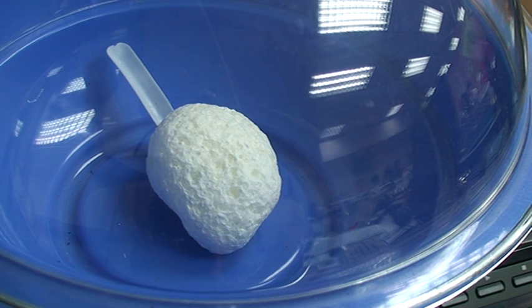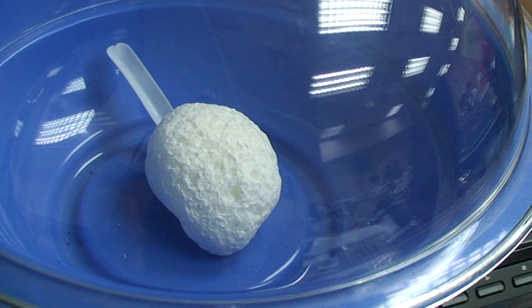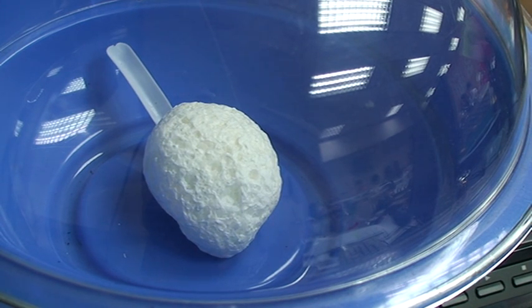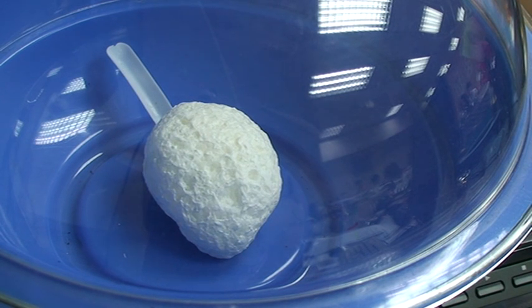Okay, can you see from there? Of course, this is a high definition TV, and that is also high definition. Alright, let's stop the vacuum pump.